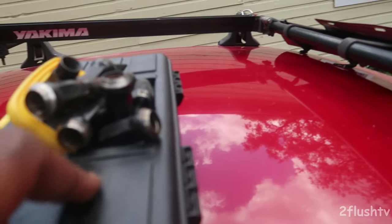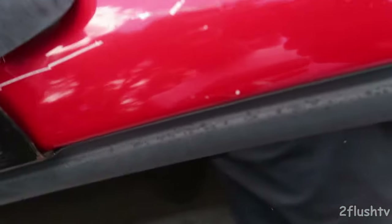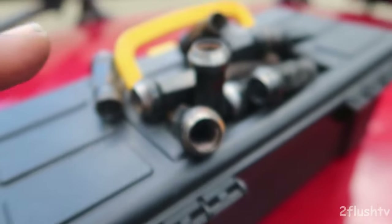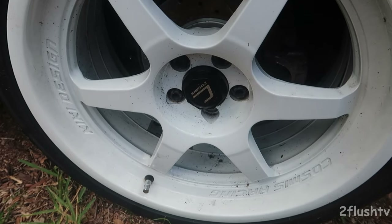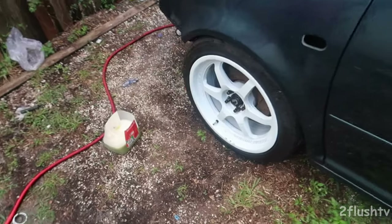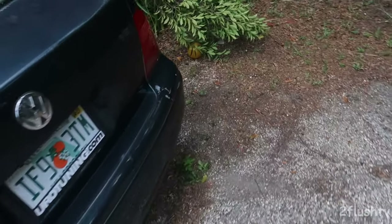Going back to those lug nuts I started the video with — I have eight of those lug nuts, but I only have two of these wheel studs left, and the studs are the main part. I cannot put them on the rear yet until I find six more studs. If any of you guys have studs for the MK4 VW, let me know down below and I'll probably end up buying them off of you.